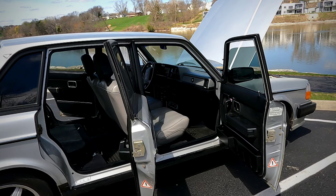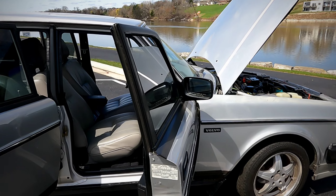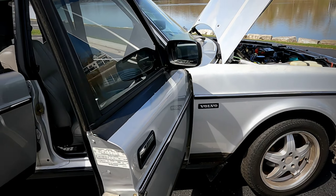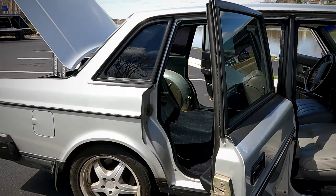So today I'm just going to do a little walk around, and then over the coming weeks and months as we finish up some of the projects on it, we'll get to know the history of the Ron Car and a little bit more about me probably along with that. So let's take a look.